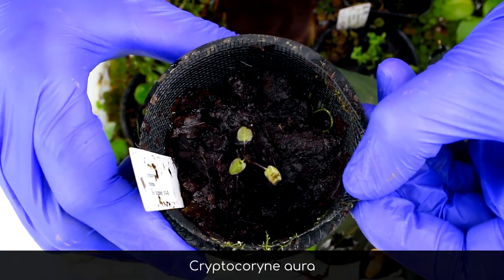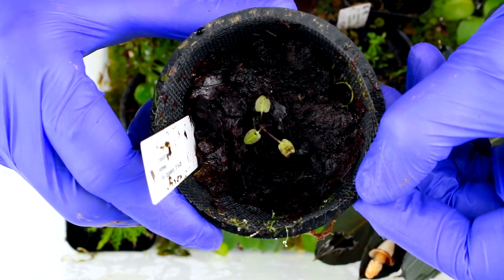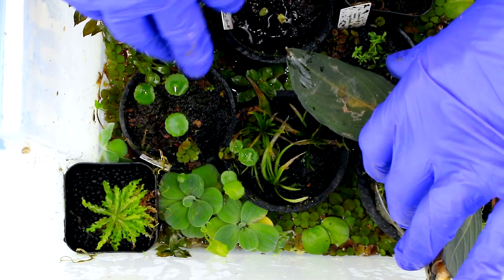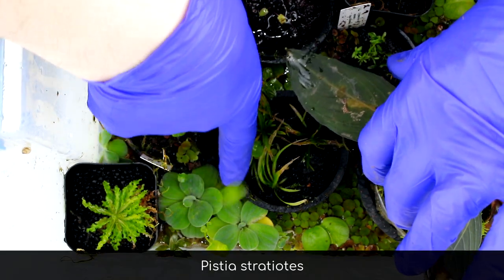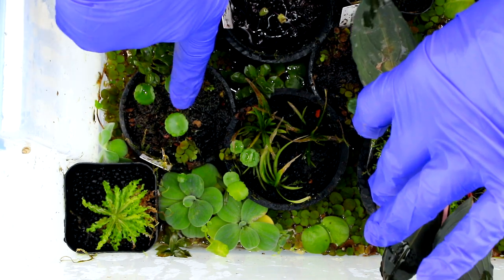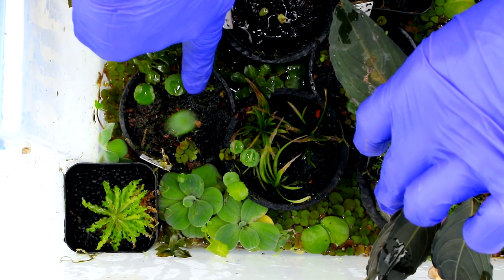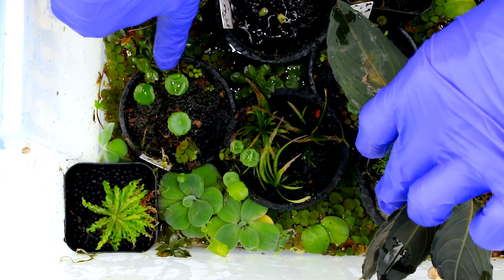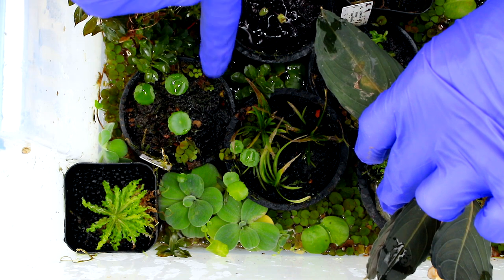Here's a little Cryptocoryne aurra, which is an extremely difficult species to grow — it keeps dying back and then coming back. I also have a floating plant called Pistia stratiotes, or water lettuce, a rosette-forming floating Araceae with pubescent leaves. And here is Hydrocotyle verticillata, which people commonly grow in aquariums. Despite how common and simple it is, this is actually one of my all-time favorite plants. Love that plant.